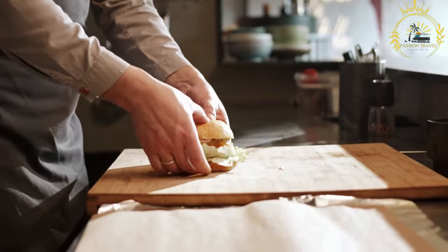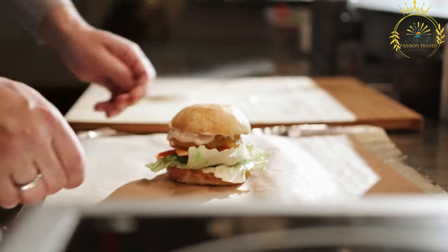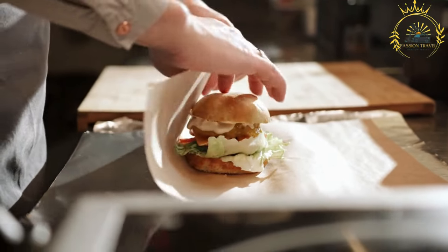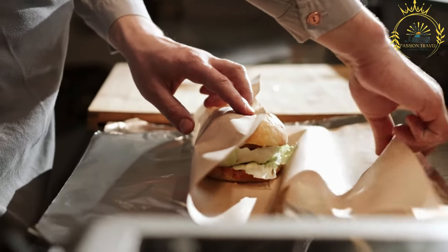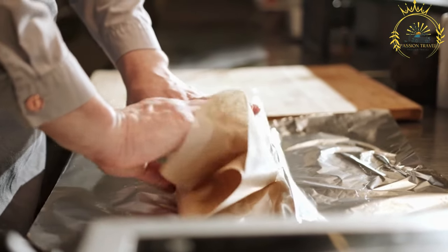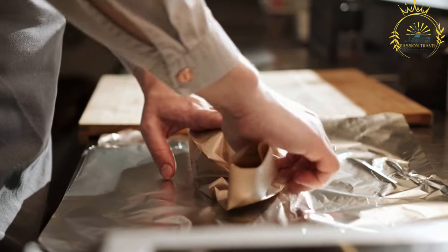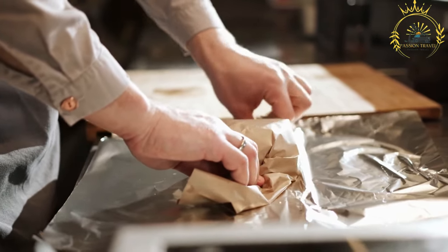Pljeskavica is typically served in a lepinja or somun, soft round bread with a hollow center, warmed and split open to form a pocket. It is commonly served with toppings such as kajmak, ajvar, chopped onions, lettuce, tomato, and cheese.